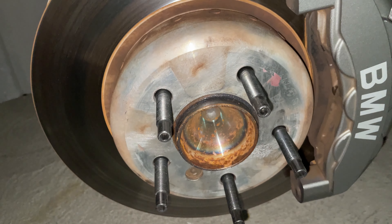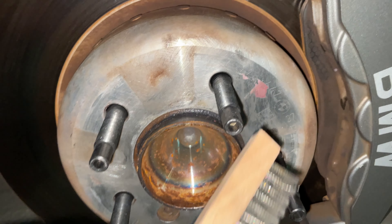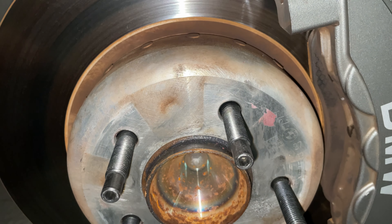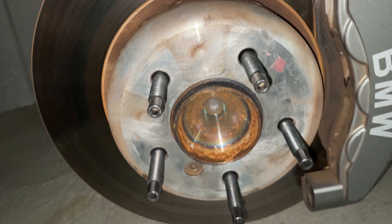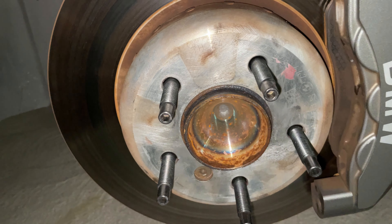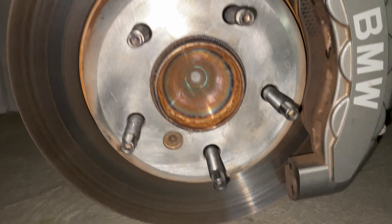As I took the front wheel off, I noticed there's some loctite on the hub that needs to be cleaned off — that could be the cause of the problem. So I'm going to clean that off and see if it makes a difference. All right, that's looking a lot better.